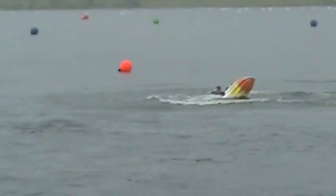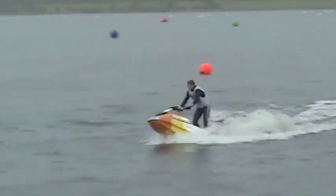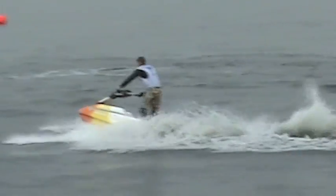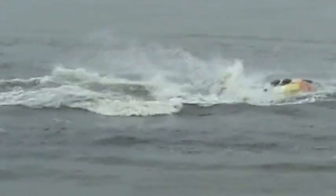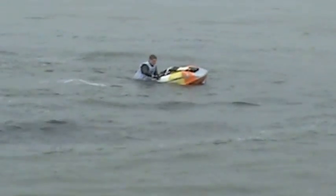Round he goes, sets another wake up into a huge 180 no stab. Nice clean plate to plate barrel roll — oh, complete round the world, that was plate to plate as well. Made that look easy.